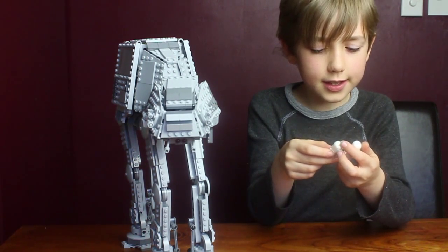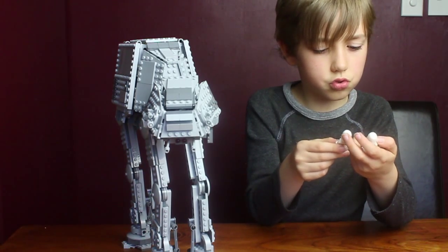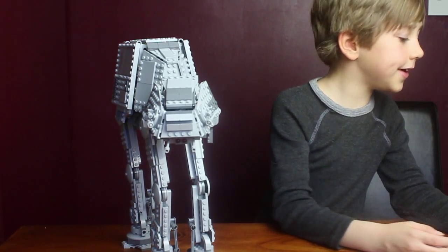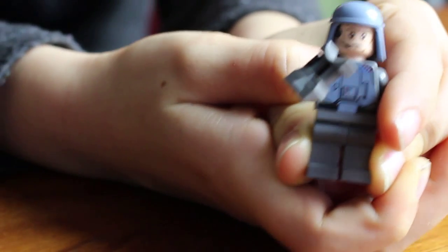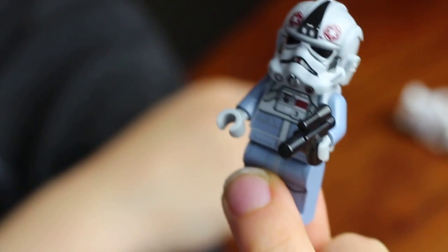You also have the Snow Trooper Commander — it's basically exactly the same except it's a bit more greyish. Another one is General Lears.